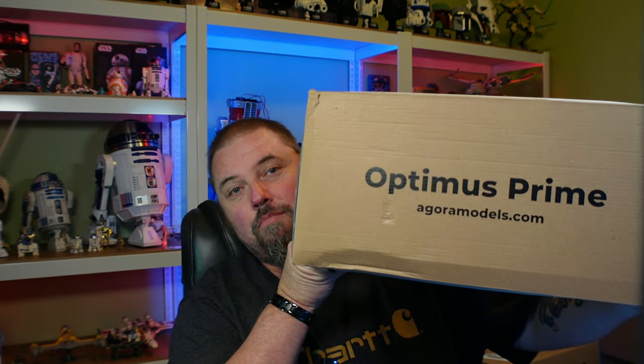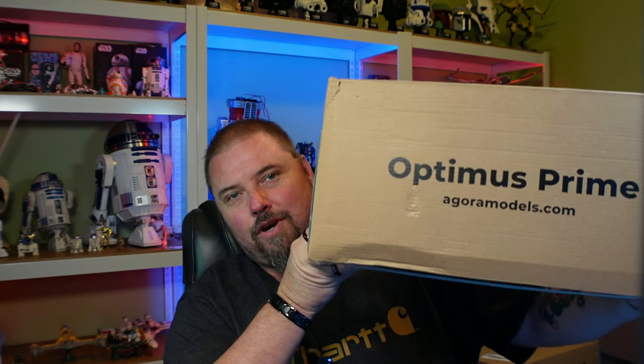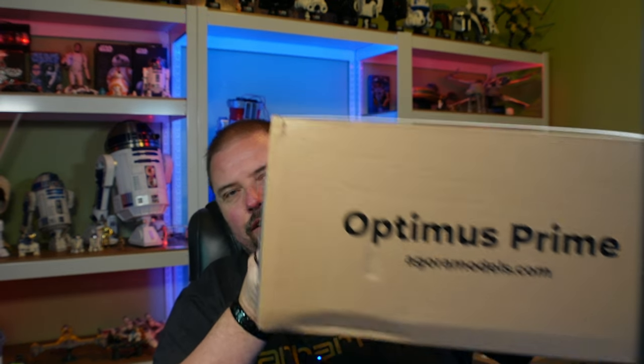From the Agora Models G1 Optimus Prime — it's right here. The big finale. It's a huge box. It looks like they had something really heavy sitting on it during shipping, as you can see — it's all smashed in. Hopefully everything is okay in here.